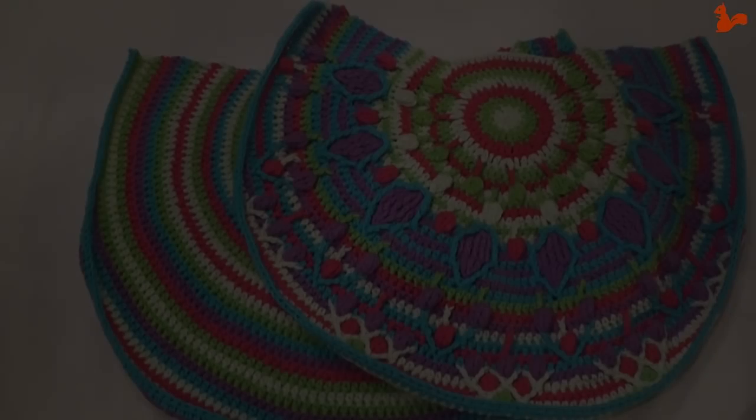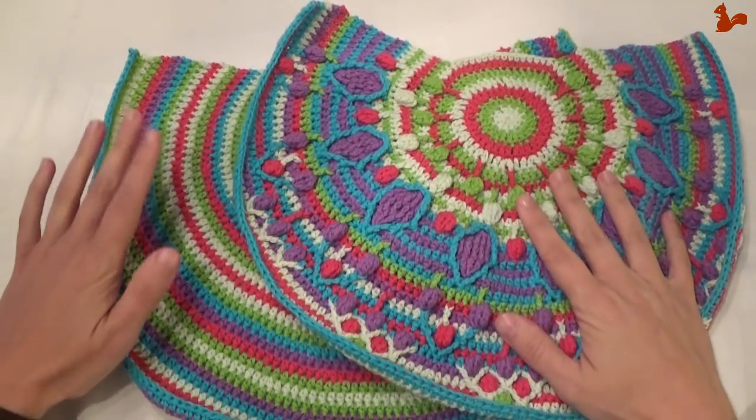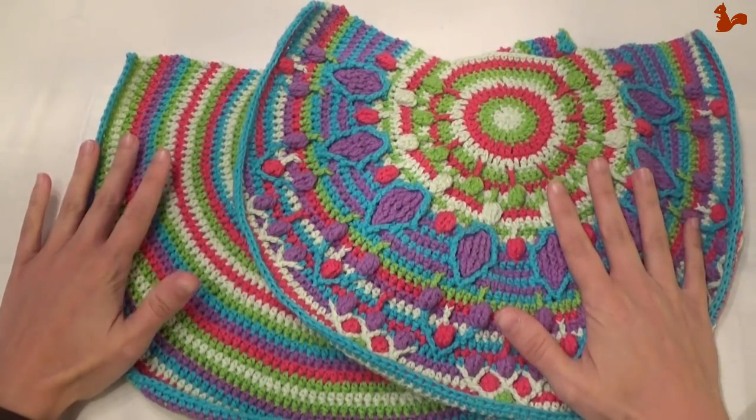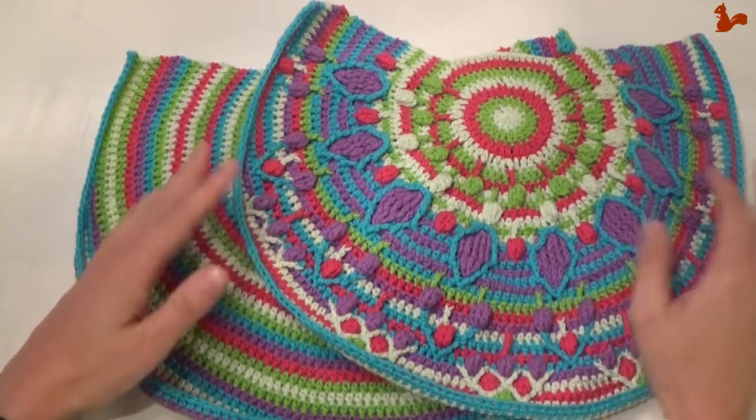Once you've completed the front and back side of your work, you're ready for next week when we're joining our bag. At this point you want to make sure they are the same size.